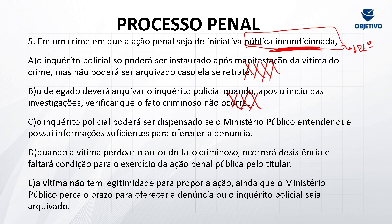Letra C: o inquérito policial poderá ser dispensado se o Ministério Público entender que possui informação suficiente para oferecer a denúncia? Correto — gabarito letra C. Foi o que eu disse: entre as características, o inquérito é dispensável. Se o MP já tem elementos suficientes para subsidiar o oferecimento da denúncia, tanto faz o inquérito policial. Ele pode ir junto quando serve de alguma coisa, mas se já tenho elementos suficientes, não há necessidade desse inquérito — por isso que ele é dispensável. Letra D: quando a vítima perdoar o autor do fato criminoso, ocorrerá a desistência e faltará condição para o exercício da ação penal pública pelo titular. O instituto do perdão judicial está lá na ação penal privada — estou tratando de ação penal pública incondicionada. Perdão e renúncia é na ação penal privada.